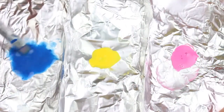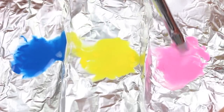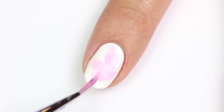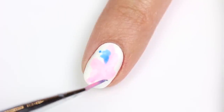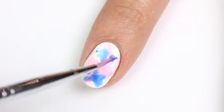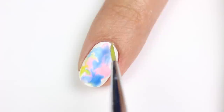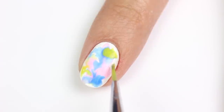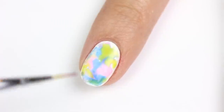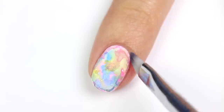Use a thin brush to apply the pink to the nail, then lightly dab on the blue, then do the same with the yellow. You can see new colors like purple, orange, and green being created when the two proper colors are mixed together. You don't need a special nail art brush — you can just use a regular paintbrush or even a cotton q-tip to apply the colors.